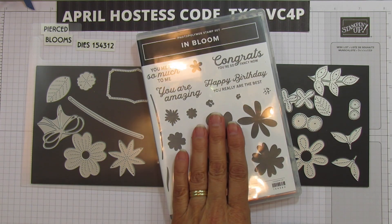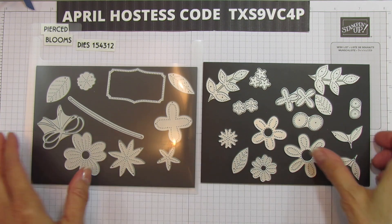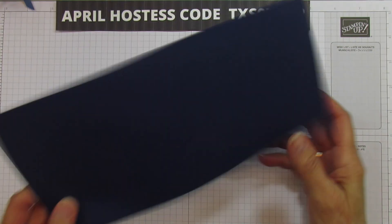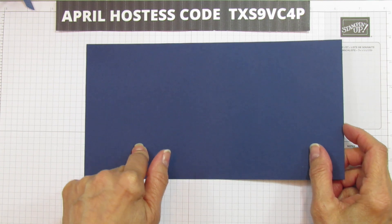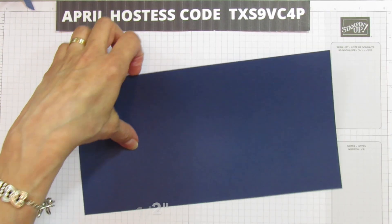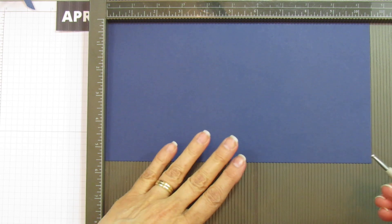I'm not stamping today — I'm just using the dies. They're just too gorgeous. I can't believe I missed them in my first round of orders. So let's get started with the box. I'm using Night of Navy because I love the bright colors up against the stark navy. This is 10.5 by 5.5 inches. We are going to score this — you do have to do some hand scoring, but this box is so worth it because it turned out so cute.